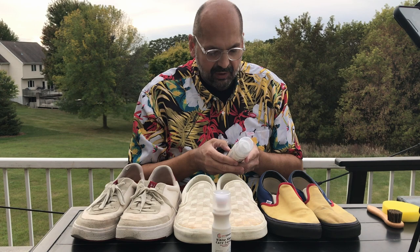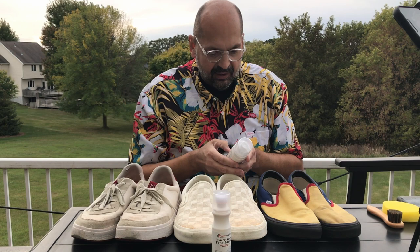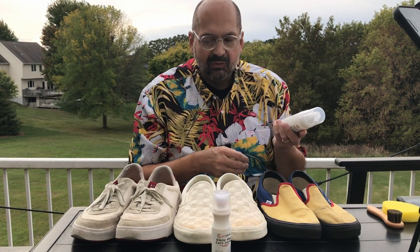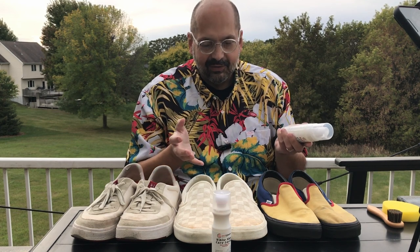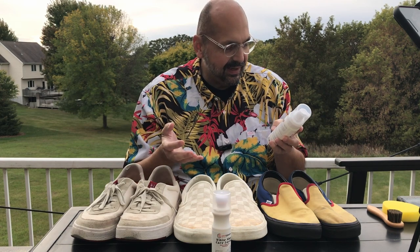Please test before use. If there is no adverse condition, you can use it on large areas of shoes. I don't know how you're supposed to test this without ruining shoes. My shoes are size 13s, but they're still — every place is noticeable. We're just going to have to take our chances, I guess.